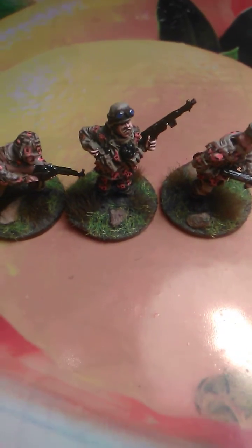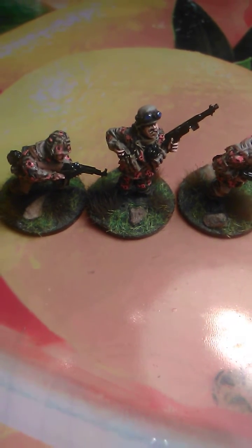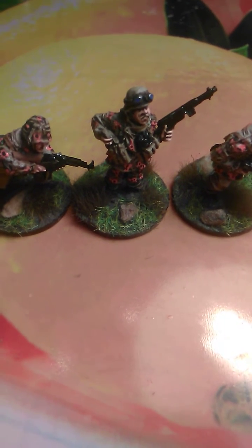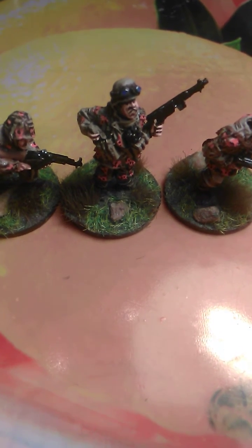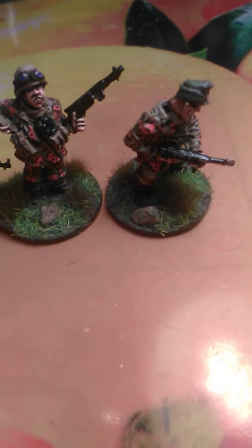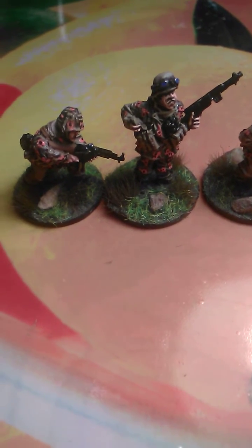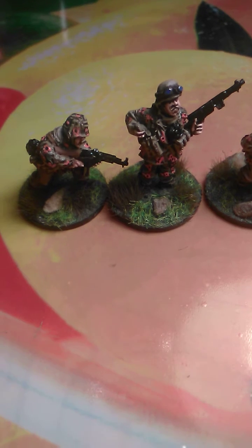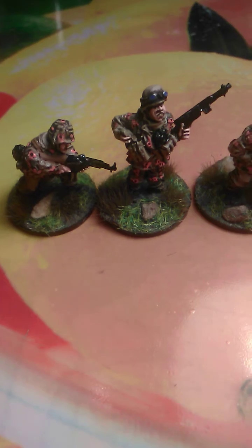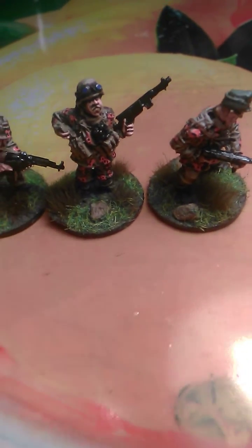When the German spies were infiltrating the back of American lines to disrupt communication, turn bridge signs, and all kinds of stuff. The Americans couldn't really catch them by asking about baseball players or presidents because many of the German spies had lived in America before, so they just knew these questions.